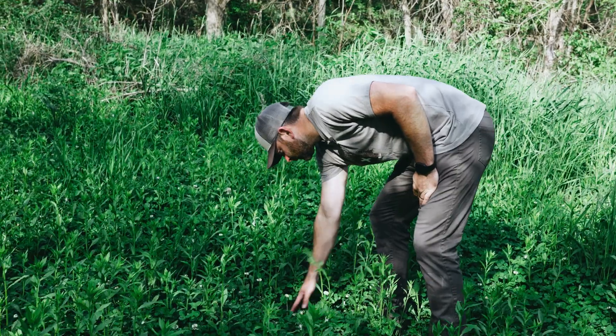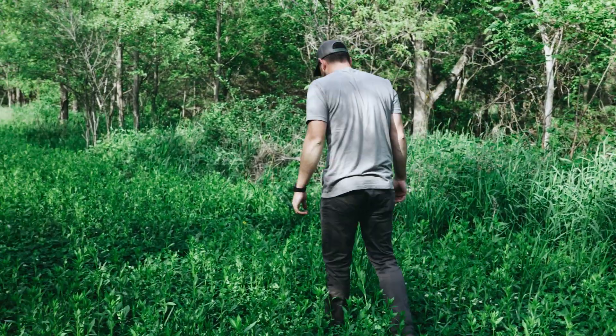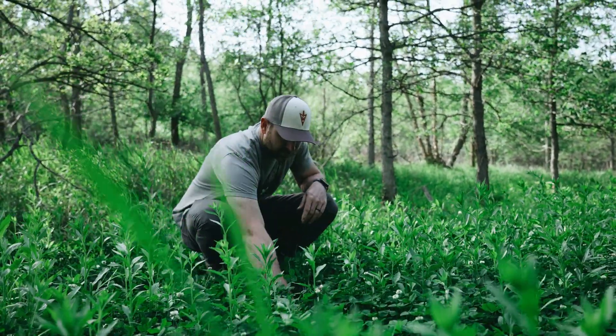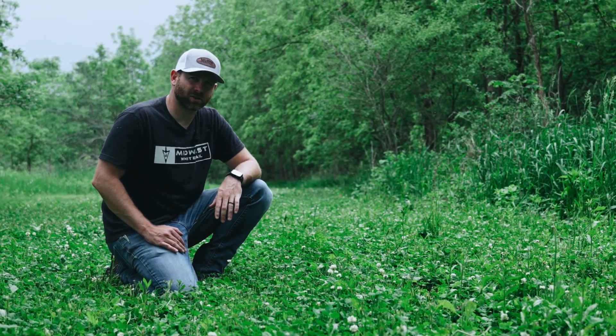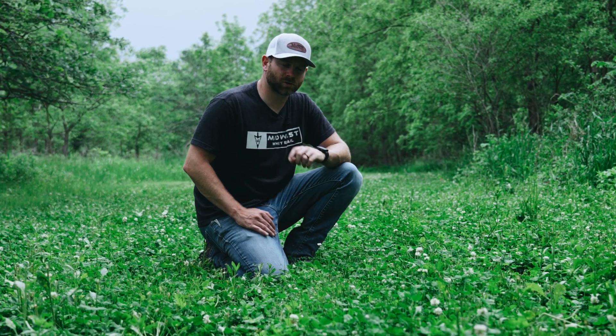We got rain today, which is about perfect. One of the keys to mowing clover is you do not want to stress it out. You can do that a couple of ways: one, if you mow it when it's really hot and dry with no rain in the forecast, that can really stress out the clover and make it struggle through those hot dry summer months. The second is not to mow too short.